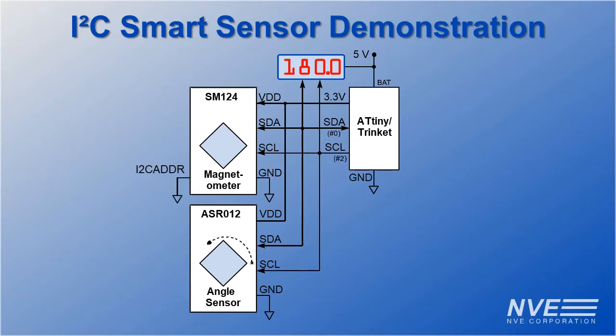Our smart sensors have a pin to change the I2C address, which we used on one of the sensors. I2C addresses are programmable if we need more than two sensors.